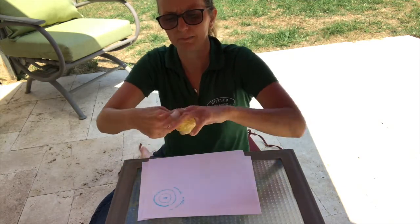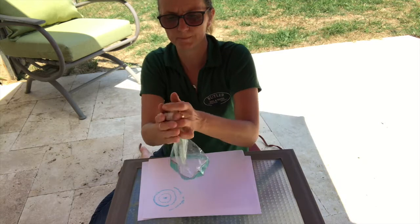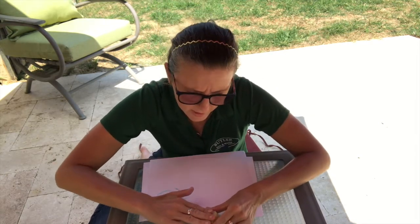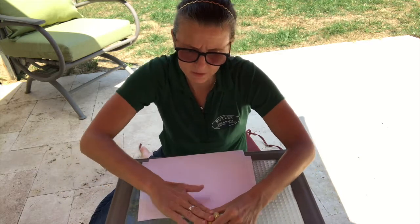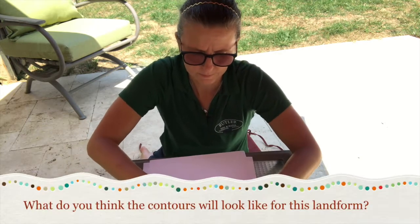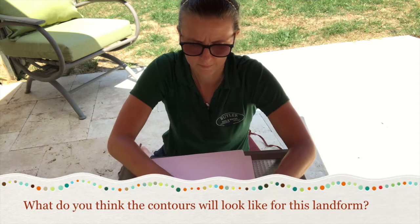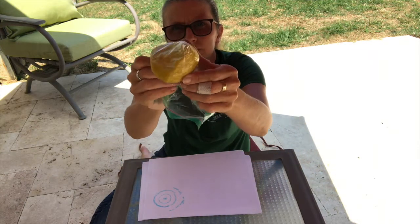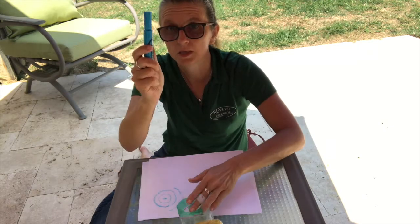I'm going to squeeze all the clay and Play-Doh back to one corner and make my hill this time so that it's steep on one side but a gentle slope on the other. Can you see the mountain? This is what it looks like from above. Again, take your marker and draw your contours.